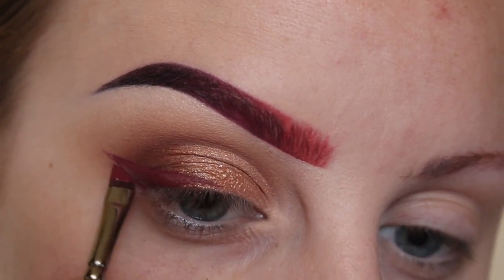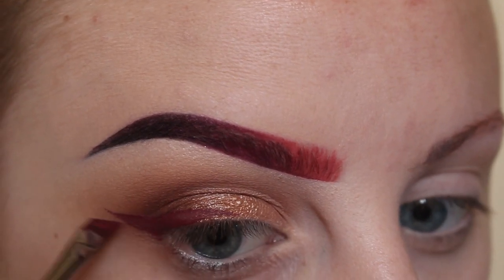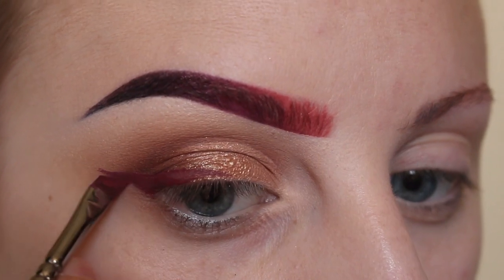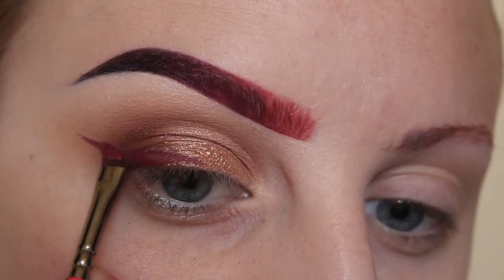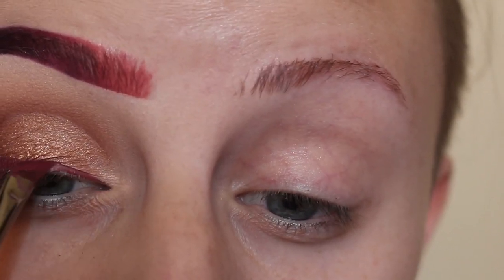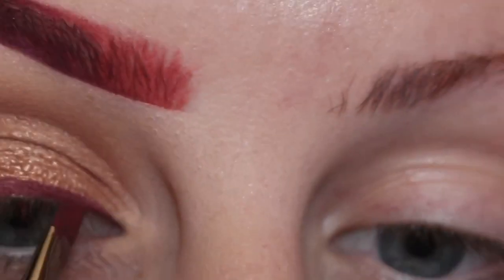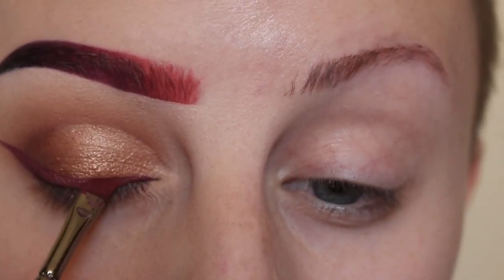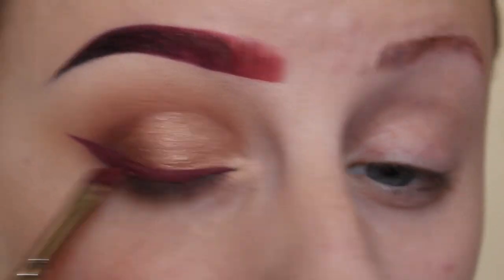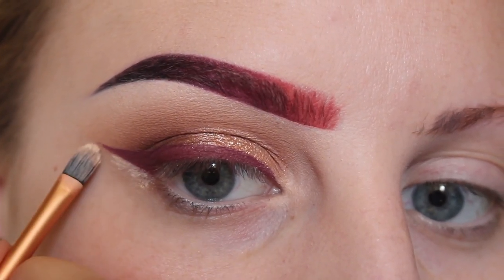I'm using equal parts of Kat Von D Double Dare and Exorcism liquid lipsticks. Drawing a line from the inner corner of my eye out to where I stopped that line before, and filling that space in. Now I'm just making that line thicker. Using a makeup wipe to clean up the wing and then using concealer with a small brush to perfect that line.